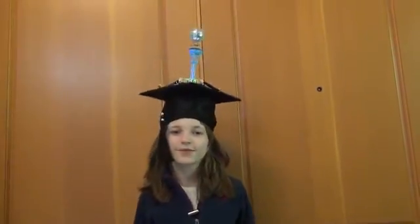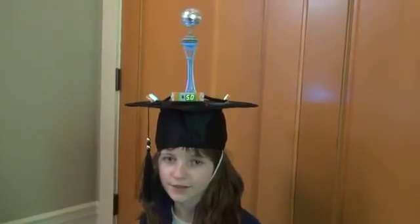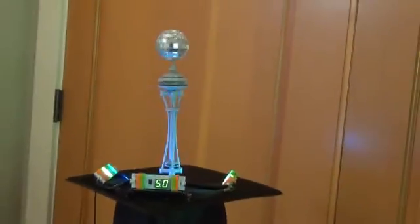Hi, I'm Brianna and this video is about my graduation hat featuring the space kit by LittleBits. All the fifth graders at my school make crazy hats for graduation. This hat has two circuits within it. The first circuit is the DC motor that propels the space needle in the disco ball.